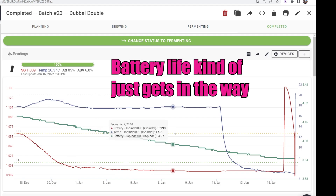The other information you're going to get from this is the temperature and the battery life. The application you're sending the information to will have all three of those metrics: the angle — which translates to SG — the battery life, and the temperature.